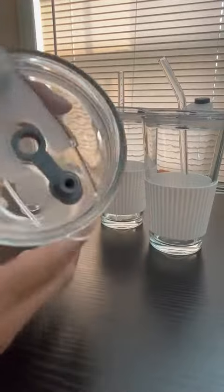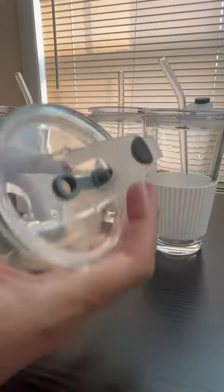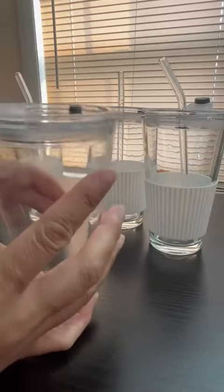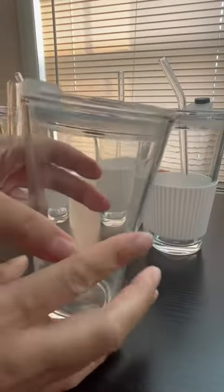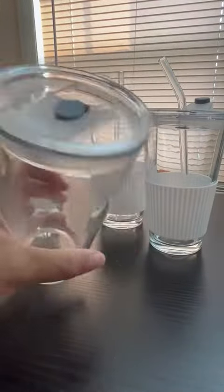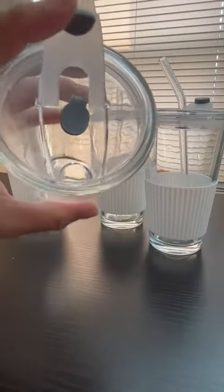It keeps your drink safe from those bugs and mosquitoes and flies and all that outside. You can put this down and hand somebody a glass drink so it doesn't feel cheap — and all they do is sip out of there.